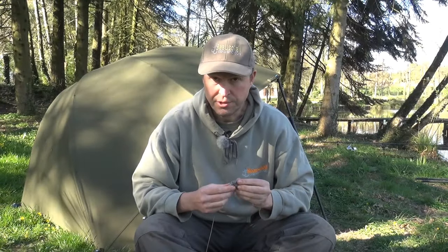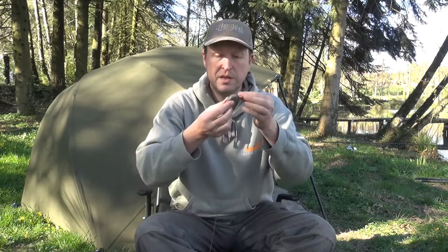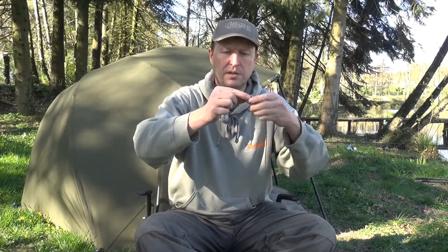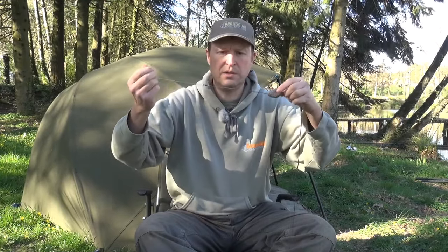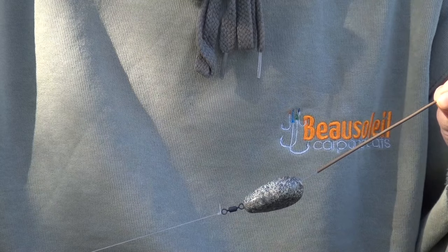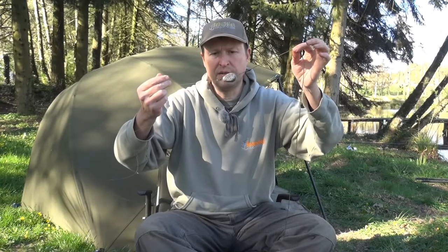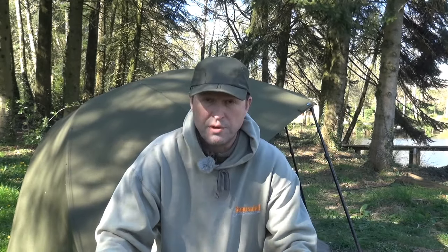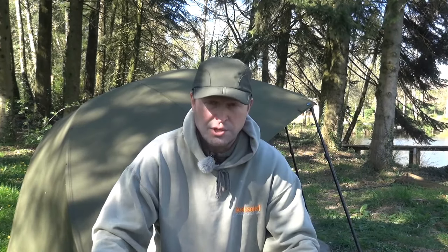I want to show you another dangerous rig. A swivel — especially on an inline lead — prevents the lead from safely ejecting. One of the problems with using tubing is that once it's been used it's really difficult to re-thread, so what we want to do is basically not change the tubing.